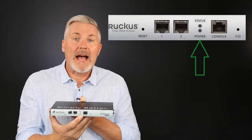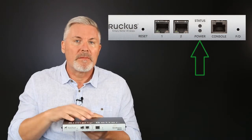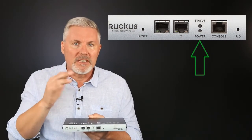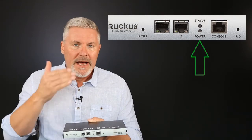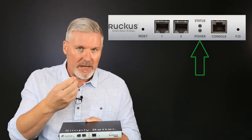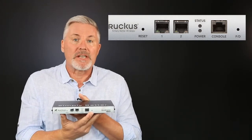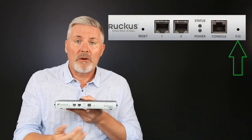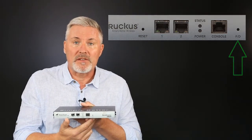We have power and status lights. The power light will be on green when the system is powered up. The status lights have a number of functions with different colors — red or green — and they can flash or be steady. I'll cover that in a moment. Finally, we have a factory default pinhole where you push in for 10 seconds to factory reset the device.